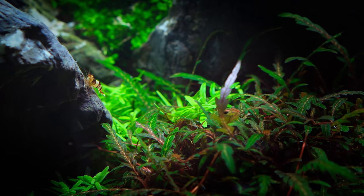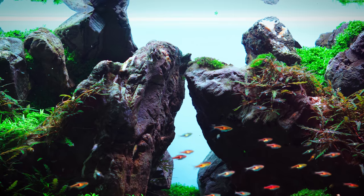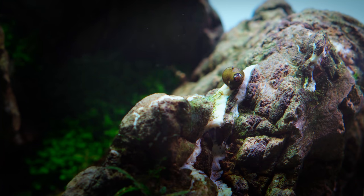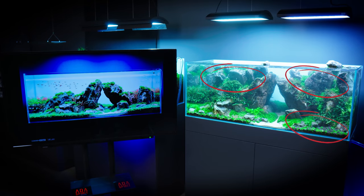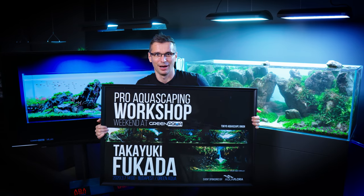The new IQ test for aquascapers at Green Aqua: point out the differences between the two layouts. Fukada-san, I'm sorry!